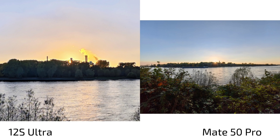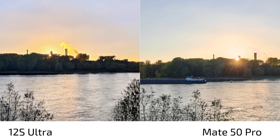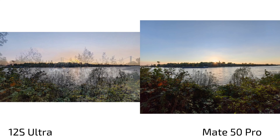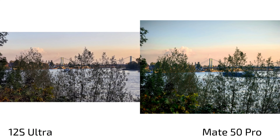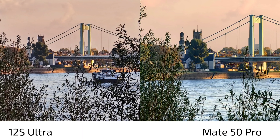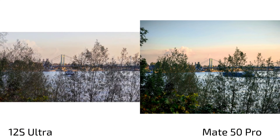For ultra wide angle shots against the sun, the 12s Ultra is a bit of a mess — HDR is heavily applied but nothing is sharp and in focus. The Mate 50 Pro struggles a bit with overblown highlights but doesn't have the same focus issue. For zoom shots, the Mate 50 Pro's native 3.5x zoom lens is sharper than the 12s Ultra, though the 12s Ultra does a pretty good job. At a cropped view, the 12s Ultra looks a bit over-sharpened and artificial, and I think the Mate 50 Pro does a better job at its native zoom range.